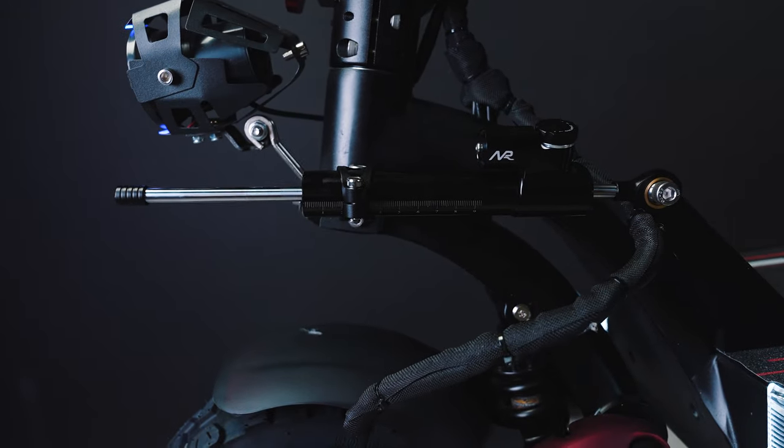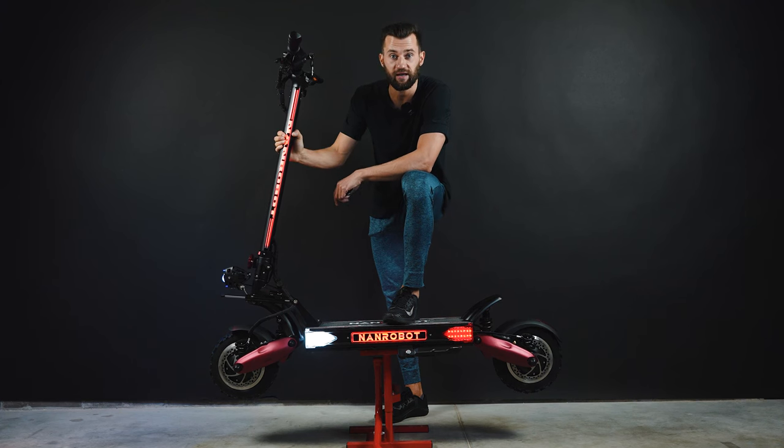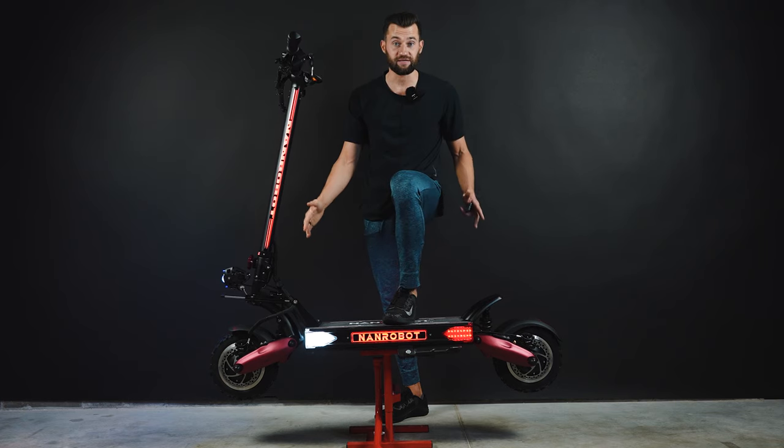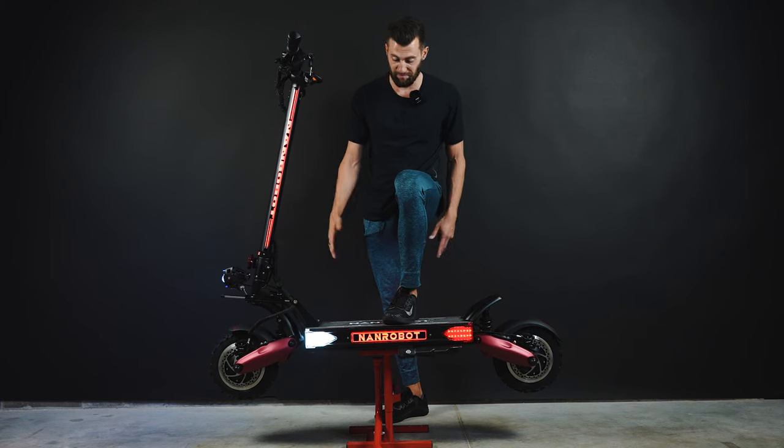Really heavy damping. So the steering damper installation is complete — that was super easy, very straightforward. Again, the scooter looks huge, it's massive.